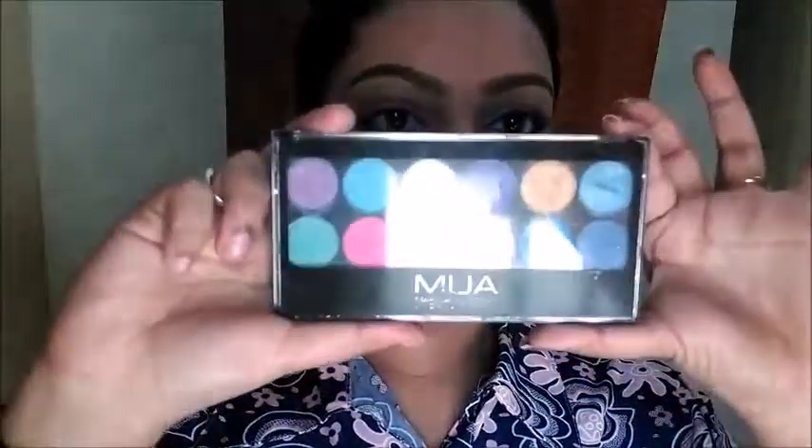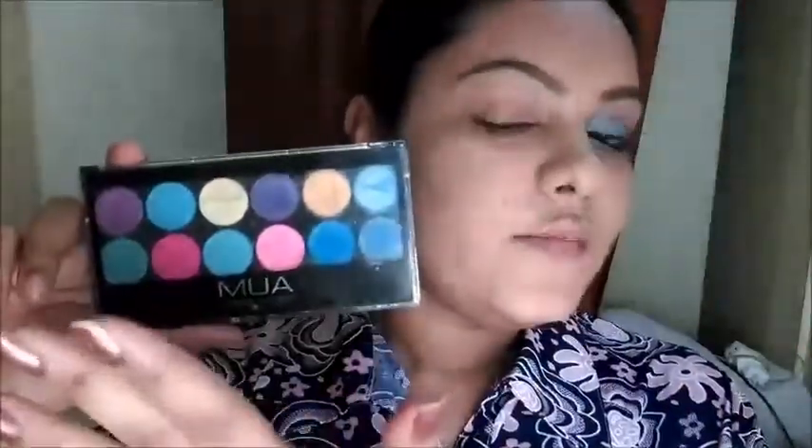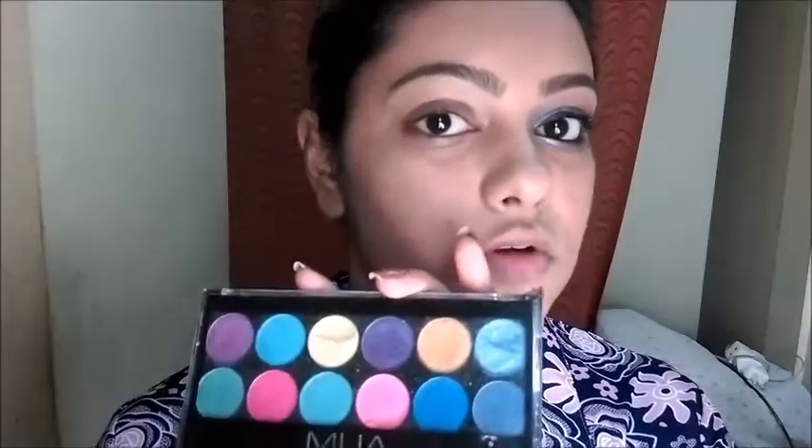For the eyes I am going to use the MUA Poptastic Palette — it has all bright and beautiful colors. I am going to use only this palette to create this look, using very little product. All products are drugstore and easily affordable. I bought this palette from Jabong.com and will leave the link below so you can purchase it directly.